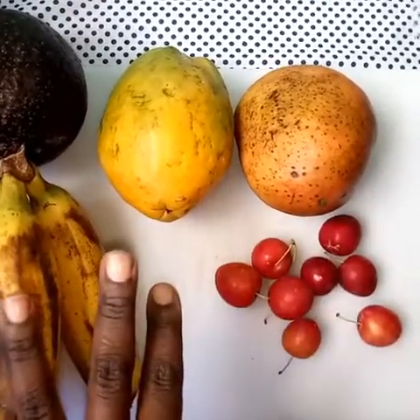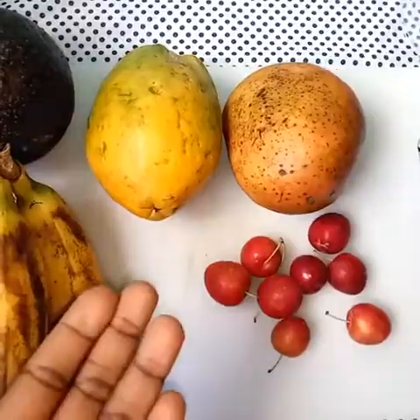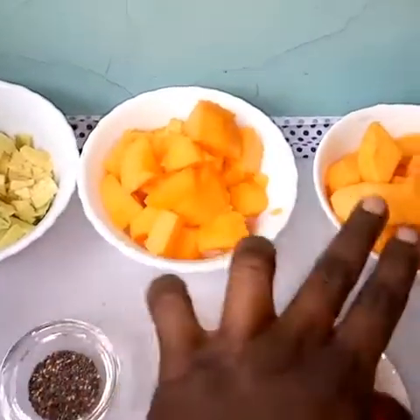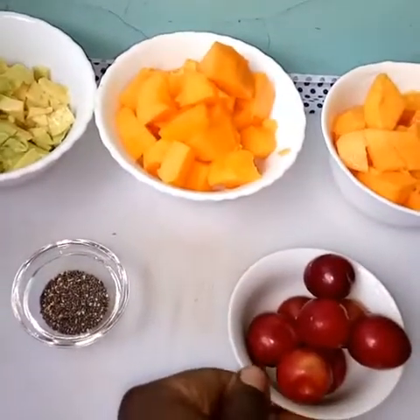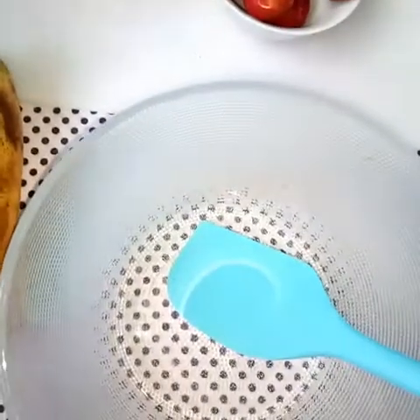We also have a mango — we'll use a cup of it — and some plums; they're very sweet and in season. All you have to do now is wash all of the fruits and remove the skin from things like mango and popo. I also decided to add chia seeds.